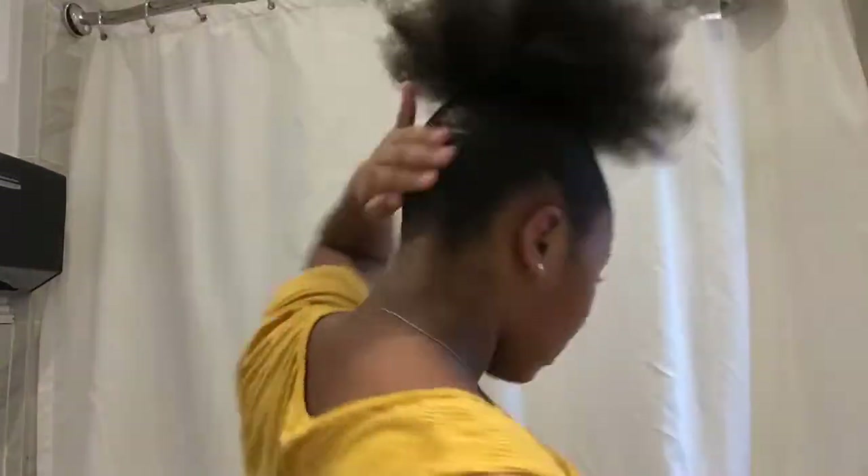We are back taking off our headscarf. Look at this — it's so slick! Now you just want to comb out your ponytail because it got a little tangled.